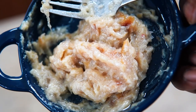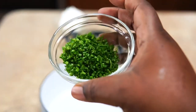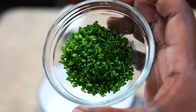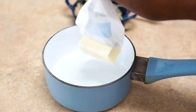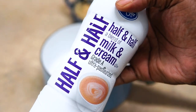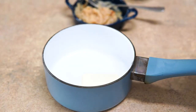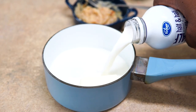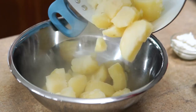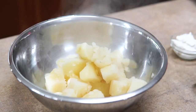Now I'm going to show you the rest of the ingredients. Of course I have a lot of chives here — about a quarter cup — I'm probably not going to use all of it but most of it. I also have sour cream. To this pot I'm going to add half a stick of butter and half-and-half. In my opinion, half-and-half is the perfect middle — milk is too light and heavy cream is just too heavy, so I've always gone with half-and-half.